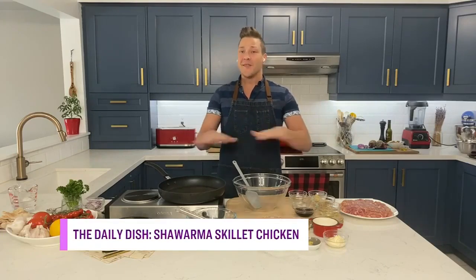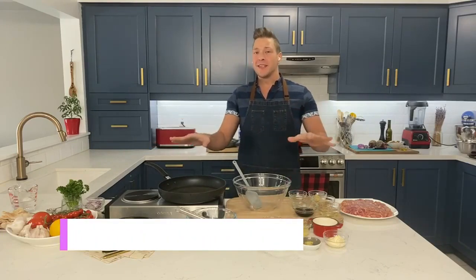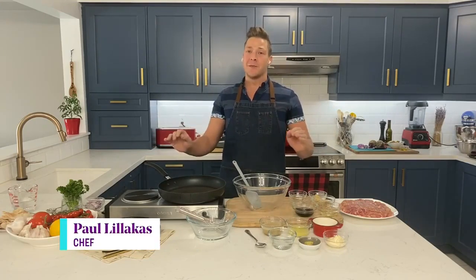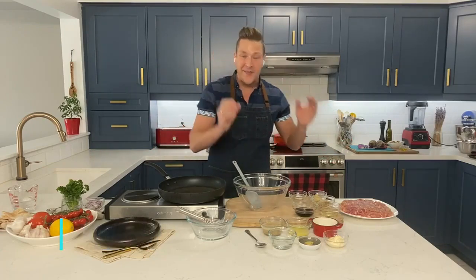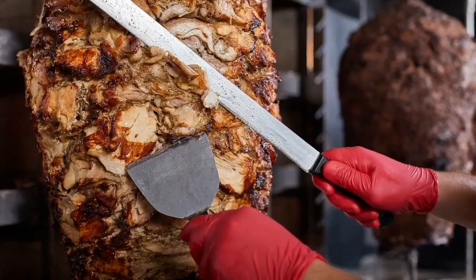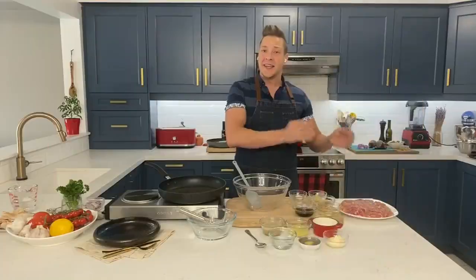I love, love, love chicken shawarma, and fun fact: of all the recipes I've developed and published, I can honestly say this is the most popular. I uploaded it to Instagram and I get nothing but messages about it, because I feel like I figured out how to mimic that crispy, craggly, sliced-right-off-the-spit chicken that you get in a shawarma shop.